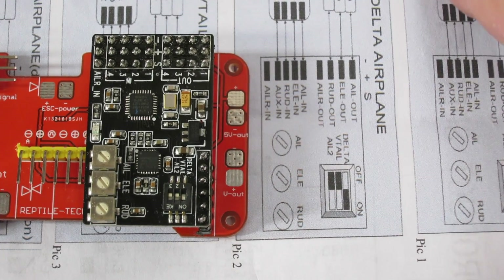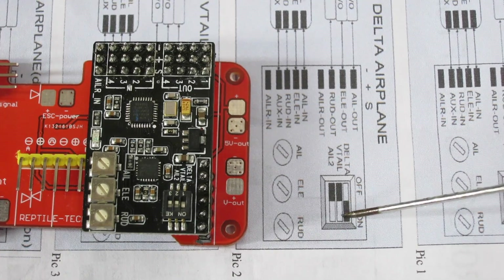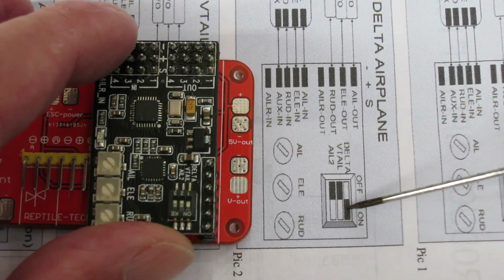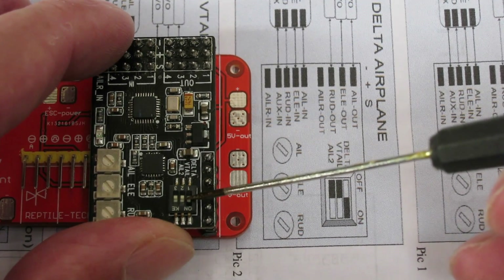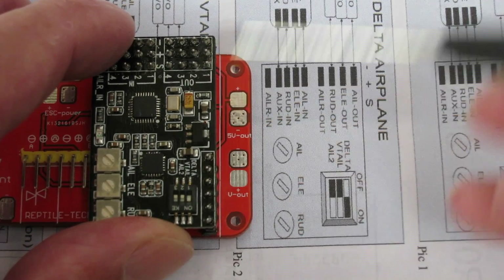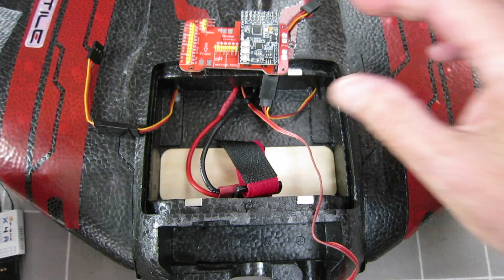It's always a bit tricky working out the DIP switches. This is the delta wing setting which we're using — you can see switch one is on and switches two and three are off. The black square indicates the switch position: switch one is on or up, switches two and three are off or back. It's confusing — you never know whether to look at the white or black, but it's the black you're looking at in this case.